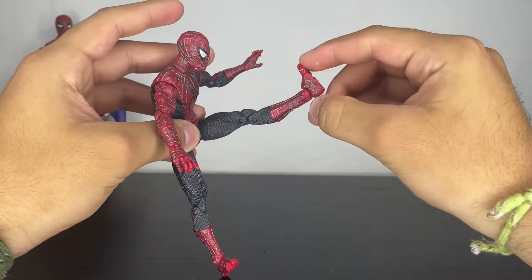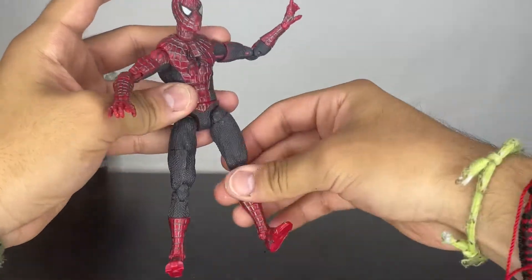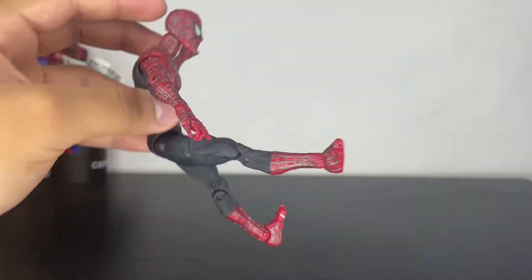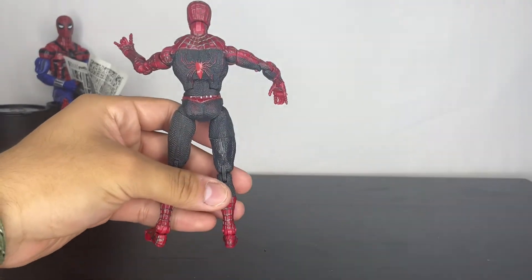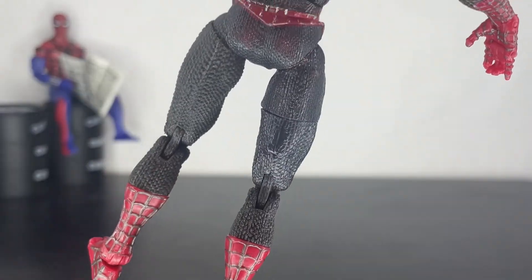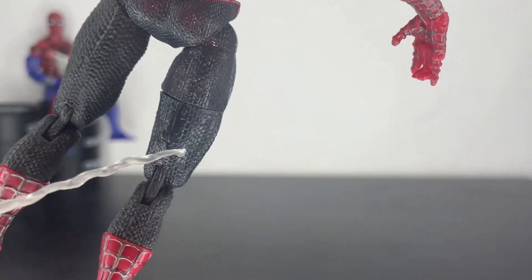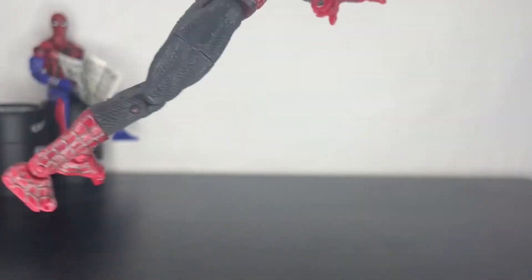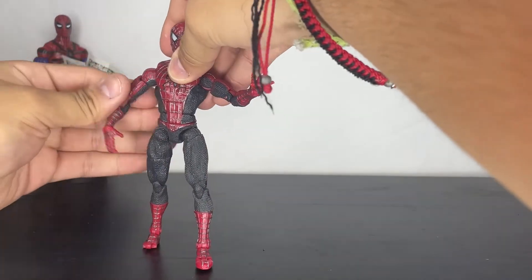He has a little bit of ankle pivot — only a little. On mine, the ankle can't really move because it's broken from when I bought it. I also found out this figure was supposed to have a knob in the back of the leg, but it looks like someone ripped it out. I actually don't mind — looking at the picture, it looks pretty bad, and it honestly looks better without it.